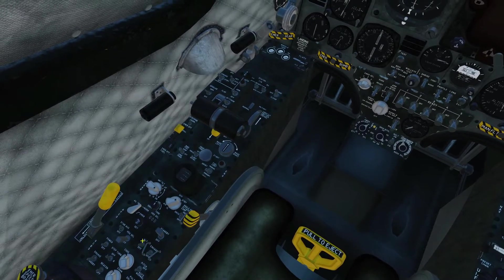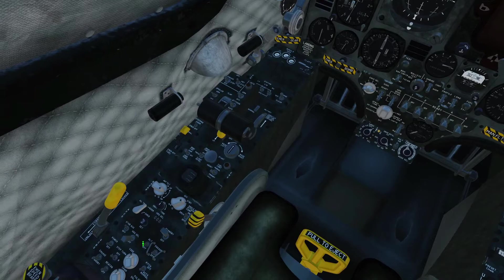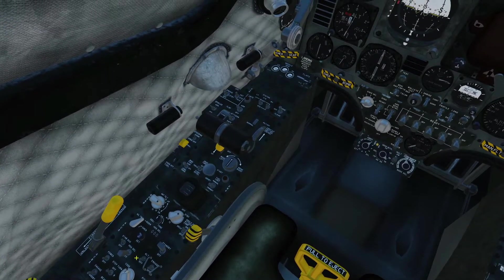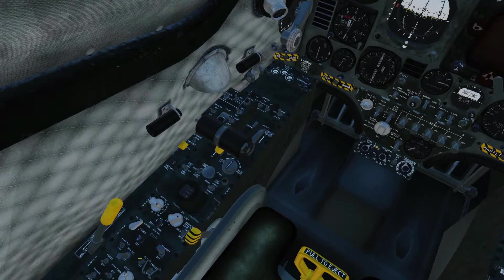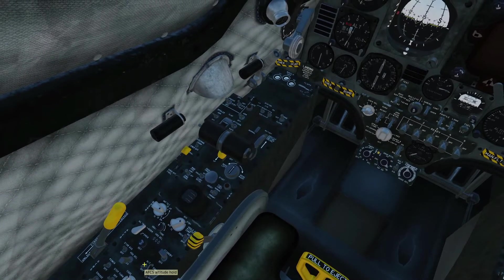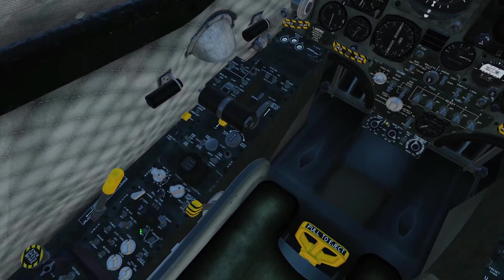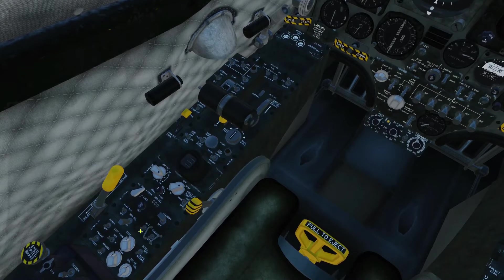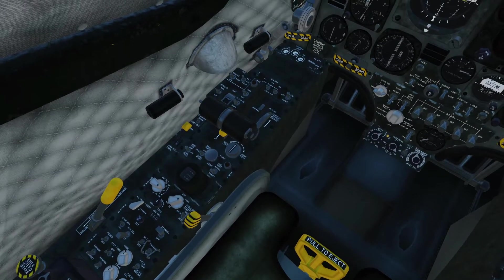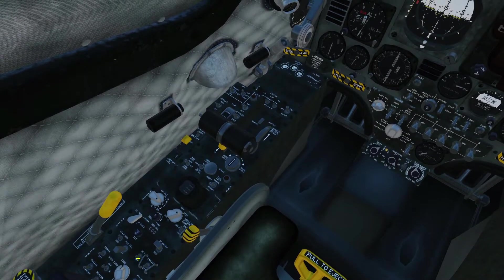Unlike normal aircraft where you'd have a dial to set the altitude you wish the aircraft to climb to and settle at, this basically is a takeover switch. You fly to the altitude you want and then apply this switch, keeping the aircraft relatively level and straight, and the computer will take over, keeping you at that altitude.